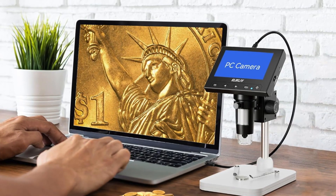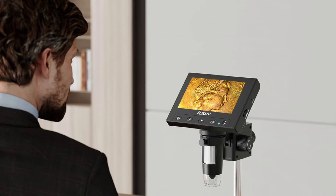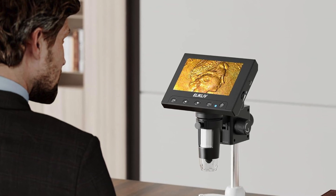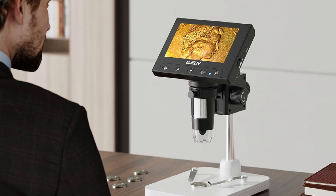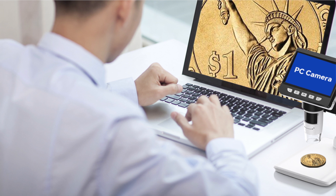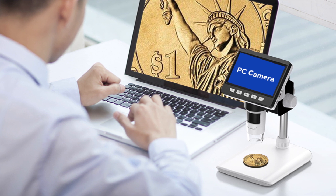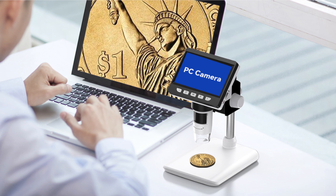This microscope is compatible with Windows and Mac computers, enabling users to view objects on a larger screen and save images for further analysis. A height-adjustable stand provides flexibility, allowing precise focusing for different magnification needs. Designed for convenience, it includes a built-in rechargeable battery that offers up to three hours of continuous use, making it ideal for portable exploration. It supports photo and video recording with an optional memory card.